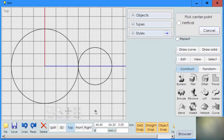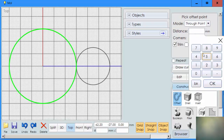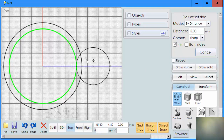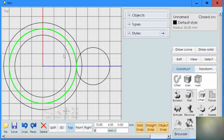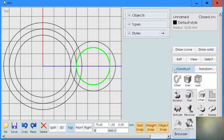The next step is to create the teeth, and to do that we're going to make more circles — but we don't need to draw them, we're going to use offset. I'm going to click on offset and click on the large circle, put a value of five, and first offset to the outside, then offset to the inside. I'll do the same thing with the small circle — offset to the outside, offset to the inside.